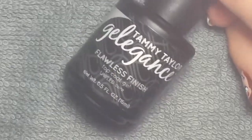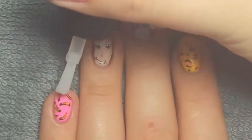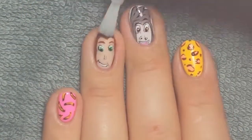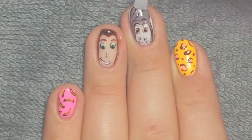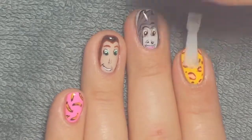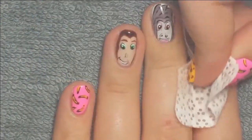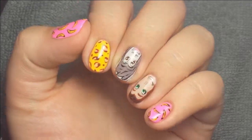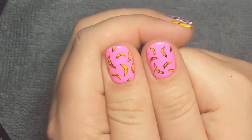Once that was cured, I took Flawless Finish and applied a layer of that to each of my nails because that was the finished nail art look. So I hope you enjoyed this tutorial — I really liked making these nails. I think they're adorable and I'm so glad I decided to try them out. Thanks for watching and come back later for some more Disney tutorials. Bye guys!